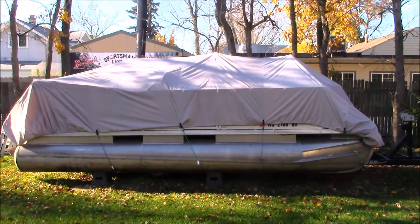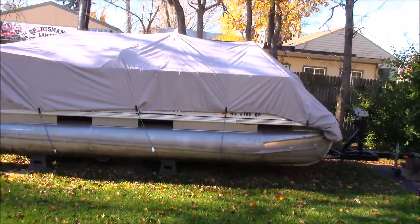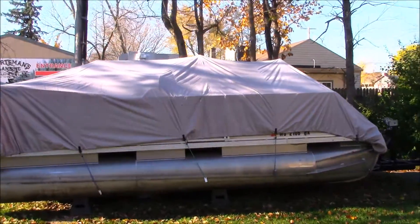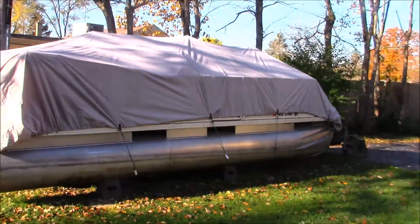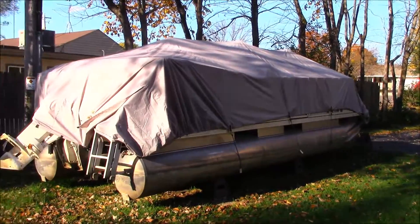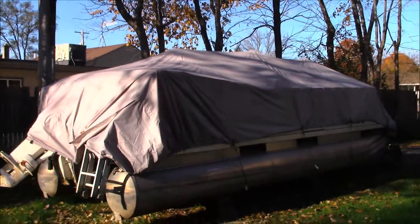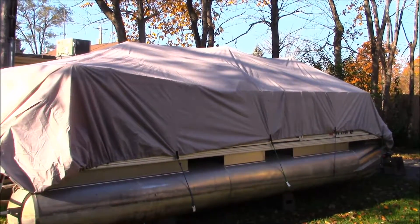Here's a pontoon boat that we're putting a new cover on today. Our cover is going to snap on. This one is held down with bungee cords, so there will be a little bit of a difference in the way they fit. We'll post another one as soon as we get the new cover on there.